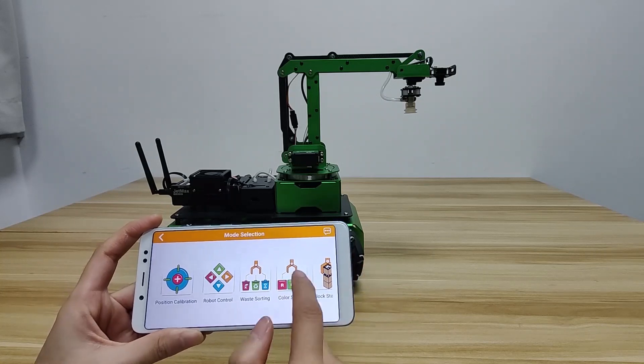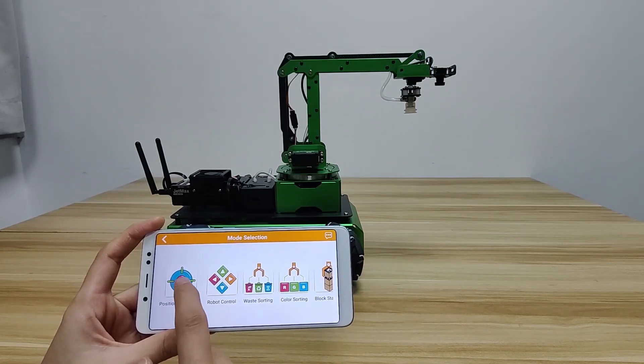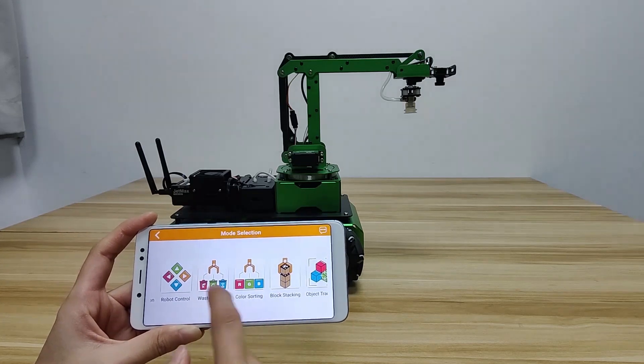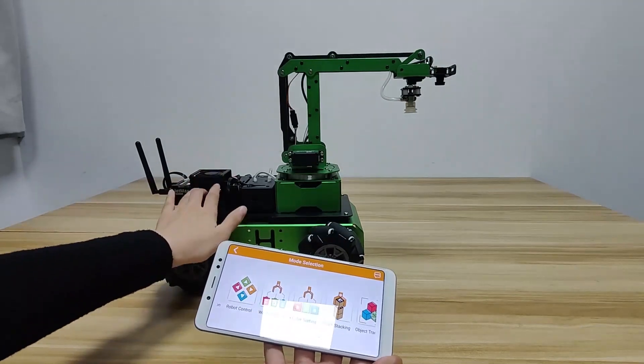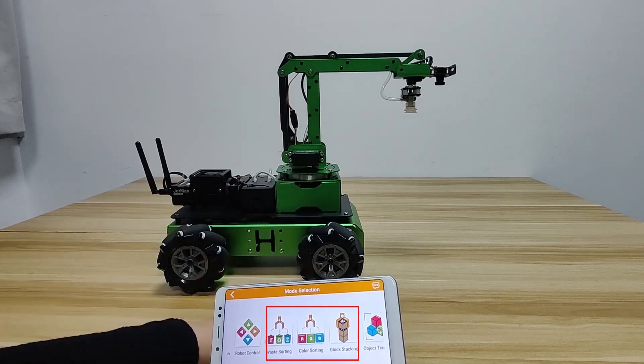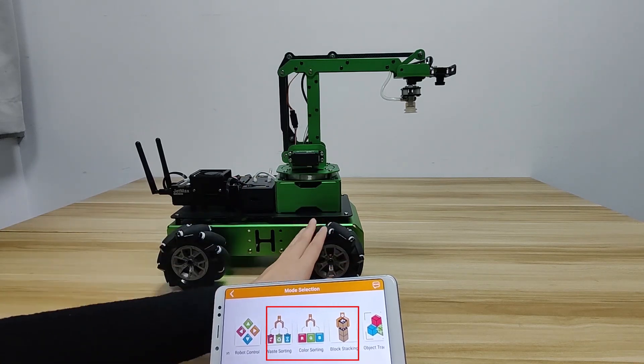On the app, you can experience 6 robot games. I will explain how to calibrate position in the next video, so that game is not demonstrated here. Note that Gemma's with mechanical wheel chasses cannot implement these 3 games. If you want to experience these 3 games, the chasses need to be disassembled.